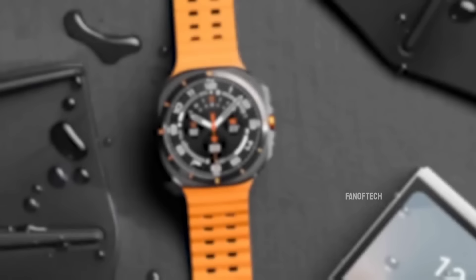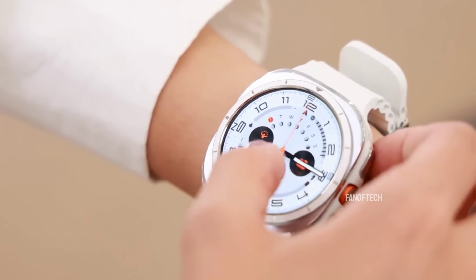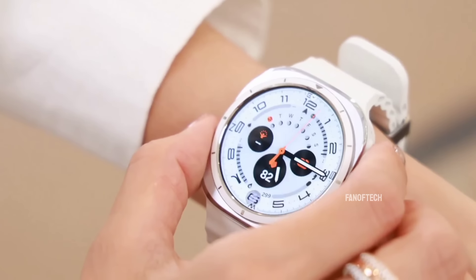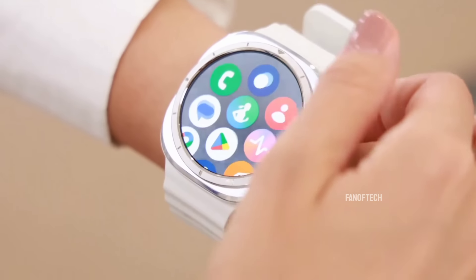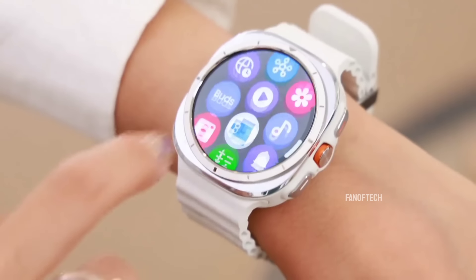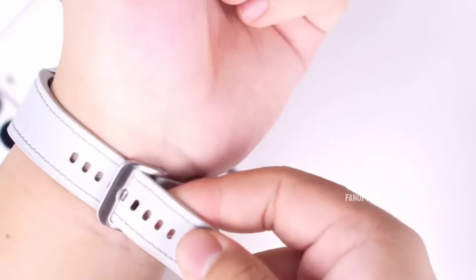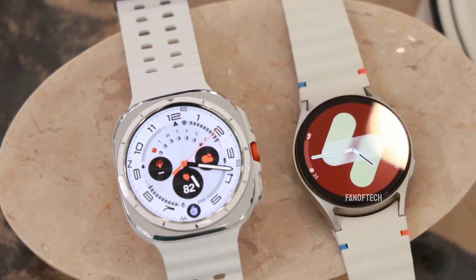You should buy the Galaxy Watch Ultra if better battery life is your priority, you want a new smartwatch that'll last years to come, or you prefer the new design and form factor over the Watch 7 or the Watch 6 Classic. However, you should look away if you're attached to the classic look and the rotating bezel controls, you prefer a lighter smartwatch experience, or you simply can't afford the Ultra for what it offers.